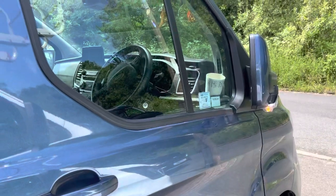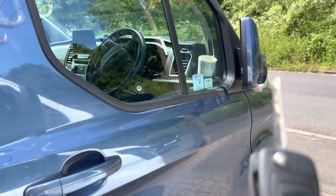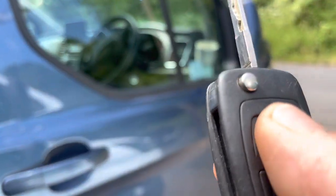The mirrors don't re-fold out when you unlock the van again, and they don't fold when you keep on locking and unlocking. Press the back, they'll just stay closed.